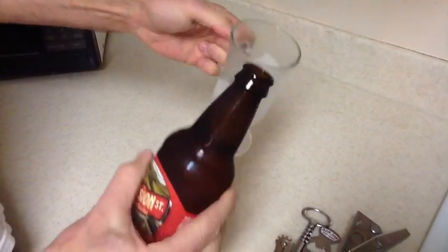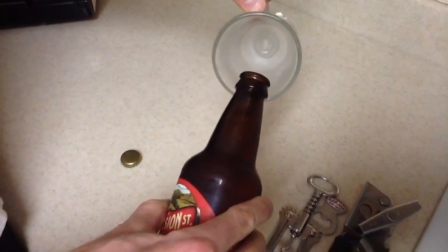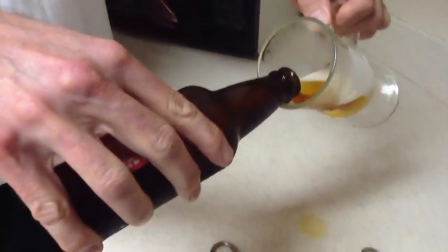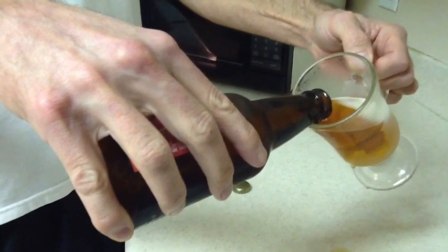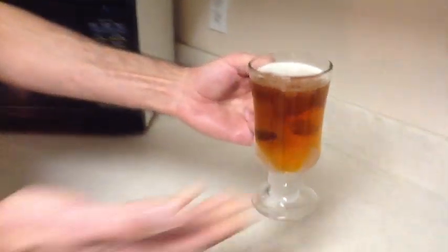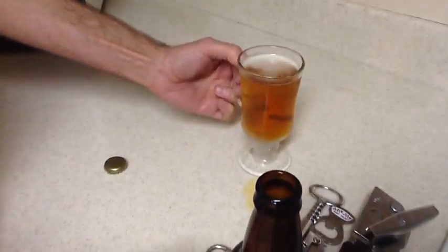As any beer drinkers out there know, you want maximum carbonation, so you're going to make sure you tip the glass more than 45 degrees. Rest the lip of the bottle on the glass and just start kind of drizzling it in. This happens to be a cold glass — I prefer that, some people don't like cold glasses, that's fine. As it starts getting to the top, tip the glass back. The key is you don't want to get a big head on the top of the beer — you want the carbonation to stay in what you're going to be drinking.